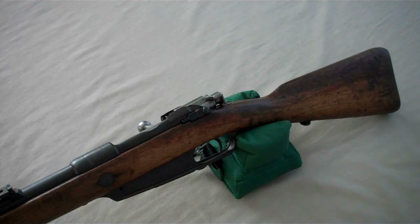Hello, today I would like to talk about the Gewehr 88, also known as the Commission Rifle.